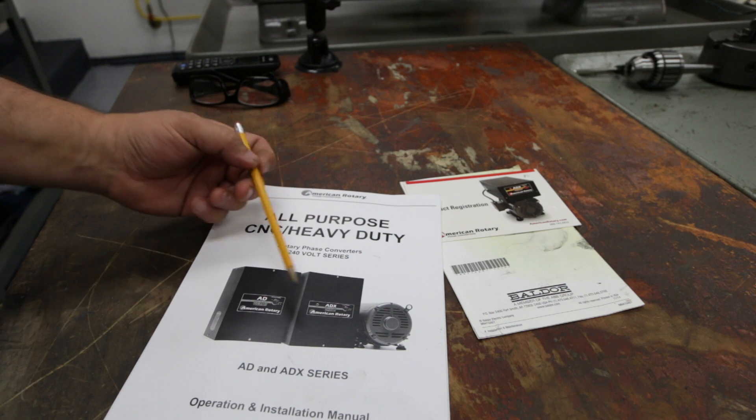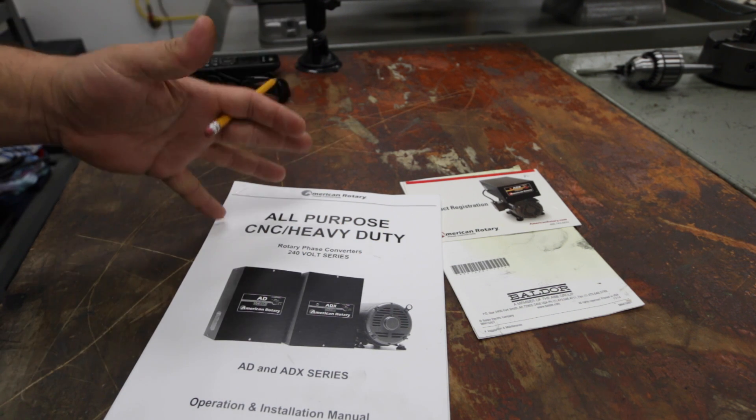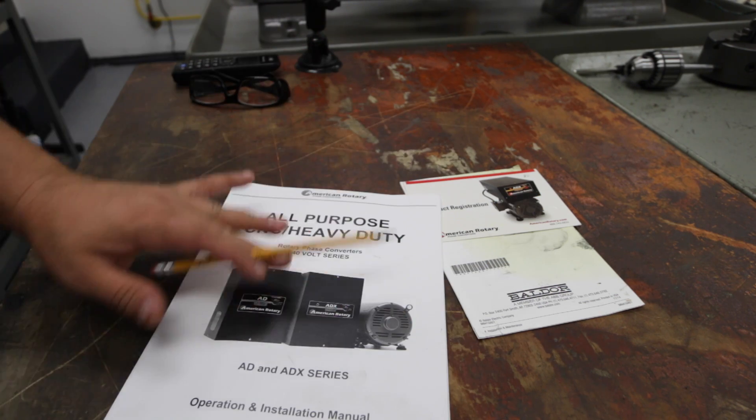So the model I got here is the 80X and it's a 10 horsepower. When you get the box, you'll get a motor, you'll get the actual phase converter, and these instructions.